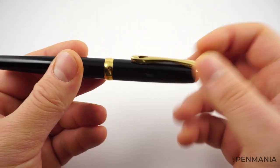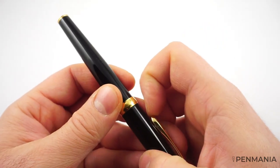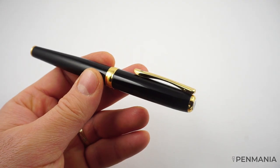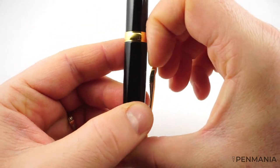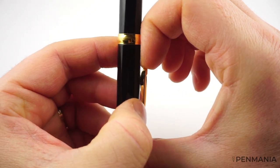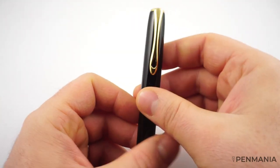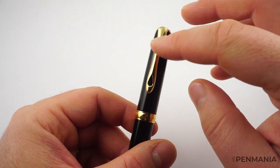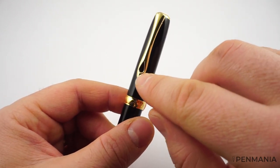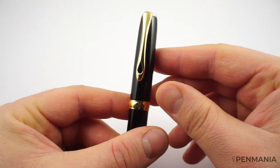Some people have complained that if you put this in your shirt pocket or coat pocket, the clip may not have the necessary force to hold the pen. From my experience, that was not the case. Also, around the end of the clip there are some small teeth — some ridges — which are designed to hold on the fabric. I quite like the clip. The design is very interesting: there is a small hole at the end with the form of a teardrop, or a drop of water.